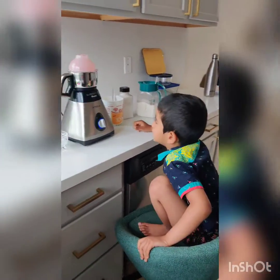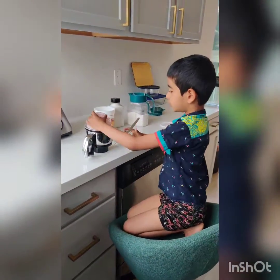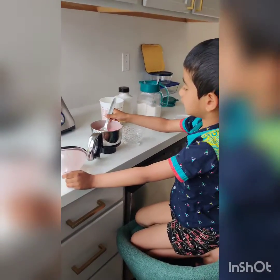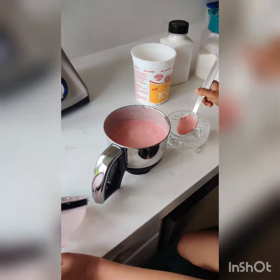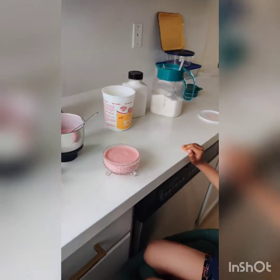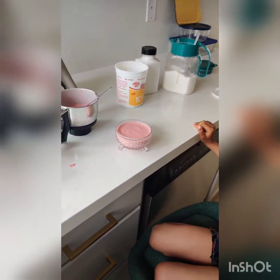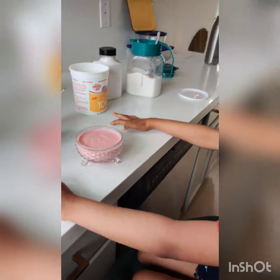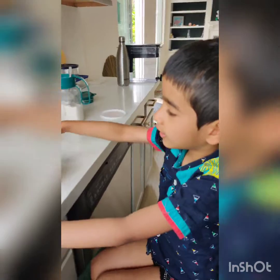Now it has done. I want to open it and get some yogurt and put it in there. This is a strawberry flavored homemade yogurt.